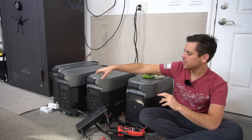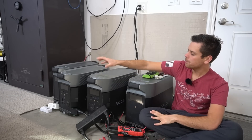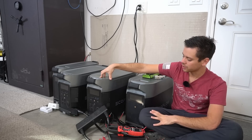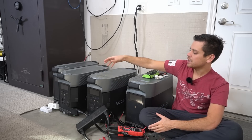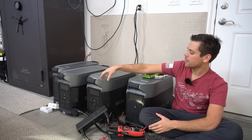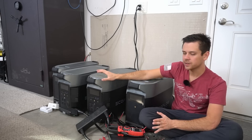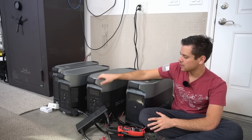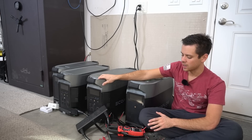So unfortunately I destroyed one of my EcoFlow Delta Pros. It mostly works — the MPPT works and the inverter output works, so that's nice, but the AC charging circuit is completely destroyed. Me and my friends were hanging out last night testing these systems and we think we figured out what happened.